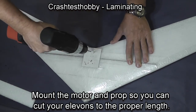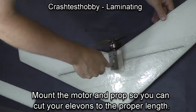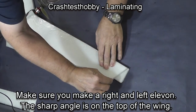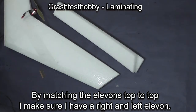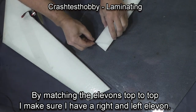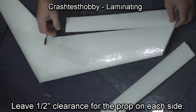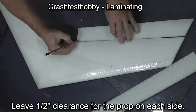We need to mount the motor now to make sure that we cut the elevons to the right length. I put a couple of temporary screws in and put the prop on, then I cut the angle I want on the elevon by taking it off the wing tip. Make sure you make a right and a left elevon. Do that by putting the tops of the elevons together and then making sure the angles match. Measure in from the tip and make sure you leave yourself a half inch clearance for the prop on each side.